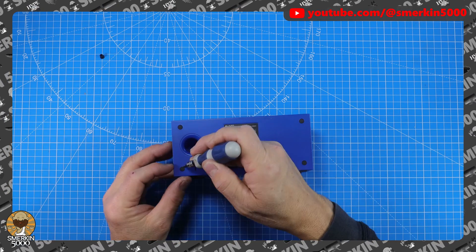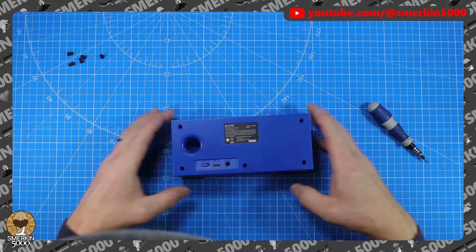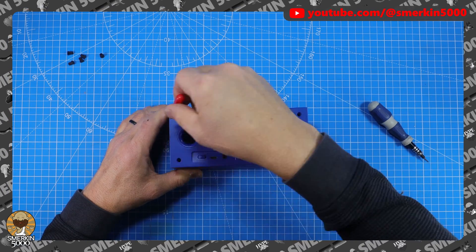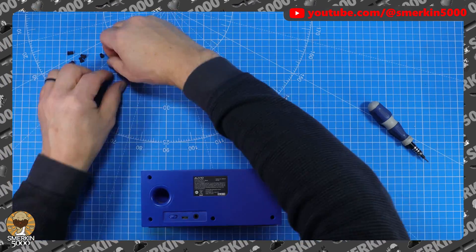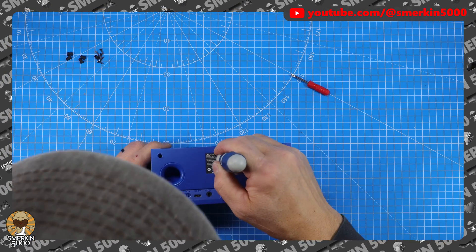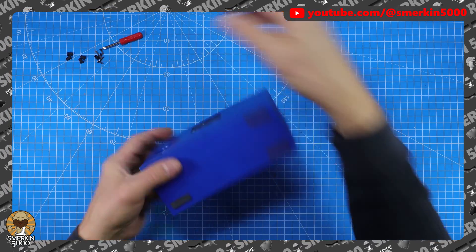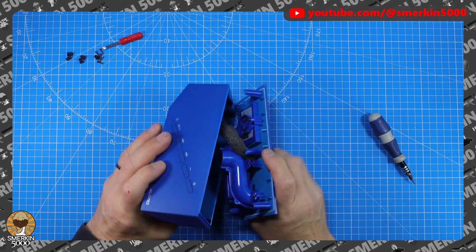I think it's going to be as simple as that. I thought the screws would have been under the feet. Got myself a little screwdriver - this should work just fine. There we go - it'll stay in there, oh perfect.